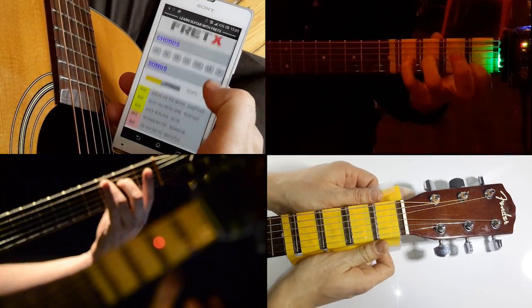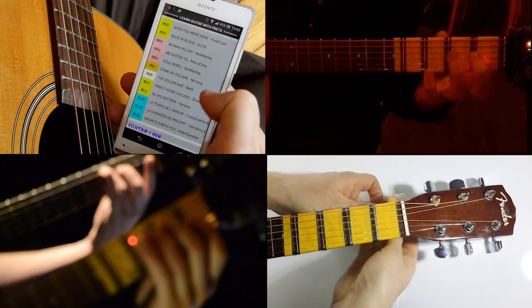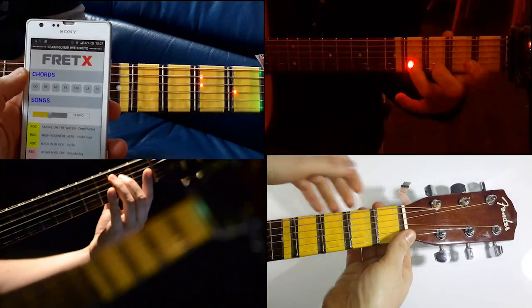To sum up, FredX makes learning easier, it is fun and dynamic, fits any guitar, and can be used by anybody. The great thing about FredX is that you don't have to pay attention to anything else — just play your guitar.